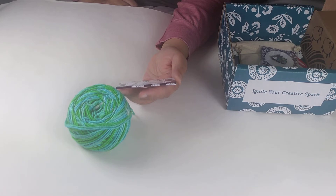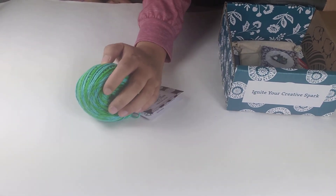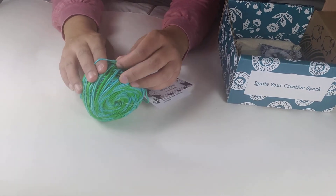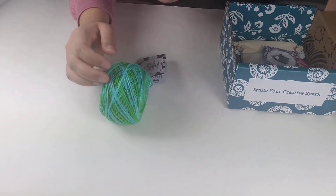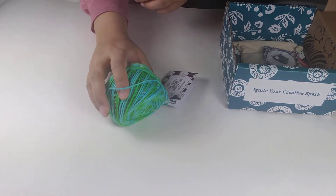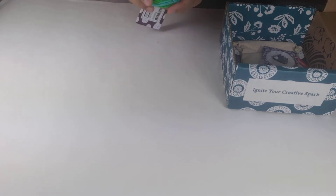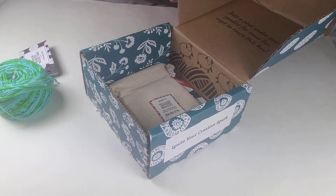Oh my gosh, it's so pretty — look at that! I really like it. It's pretty thick. I find that Darn Good Yarn's worsted weight is actually a little thicker than standard worsted weight, though I'll find out more when it's on my hook. The other ones I had that were worsted weight were a little thicker too. Anyways, let's put that aside and see what else I got.